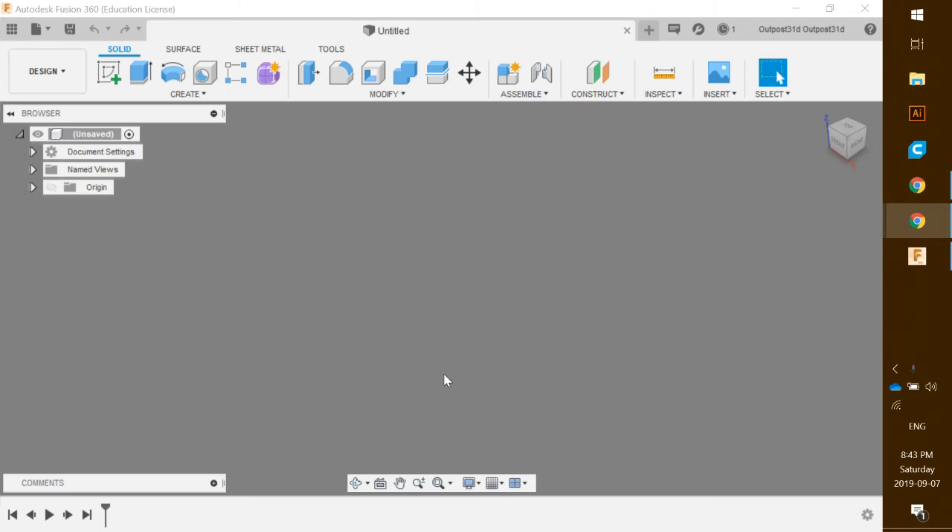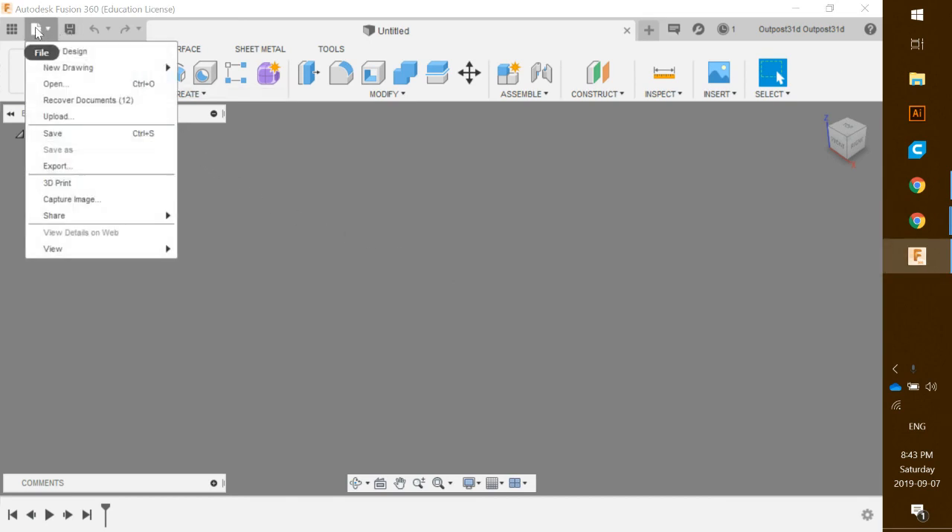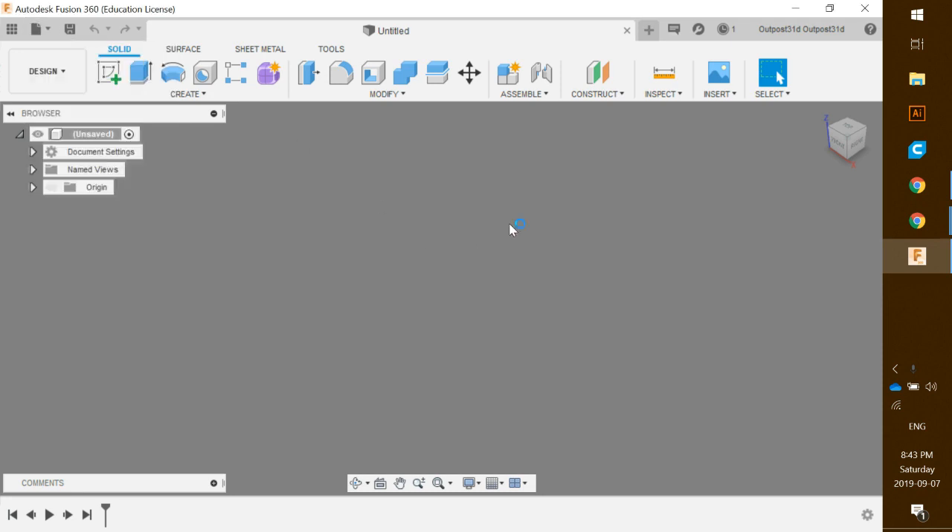Hello, we're going to be building a threaded bolt and nut today. First of all, make sure we've clicked on the drop-down and we have a new design up and ready to go.